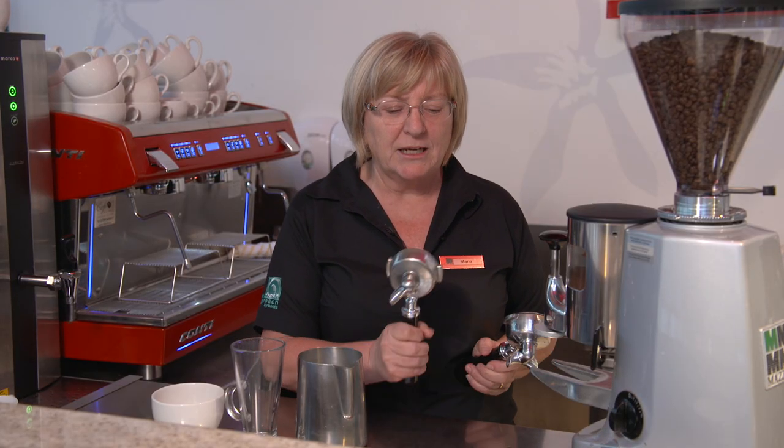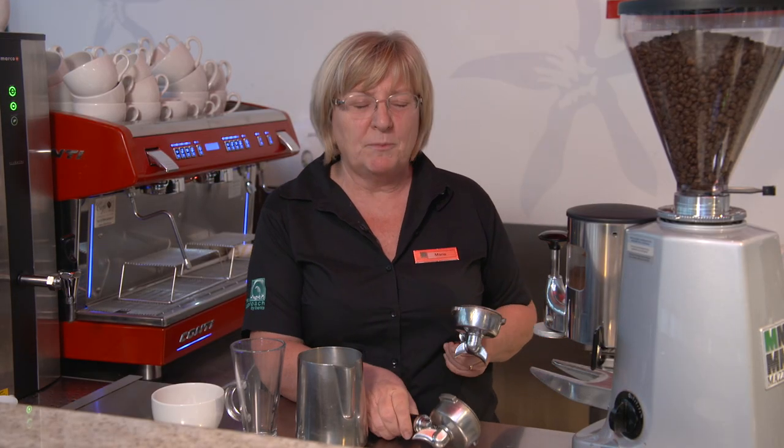Hi, I'm Marie, I'm Bents Barista and today I'm going to show you how to make two of our favourite coffees. We're doing a regular cappuccino and a regular latte. Our regular cappuccino has two espresso shots and our regular latte has one, so we'll just prepare the shots.